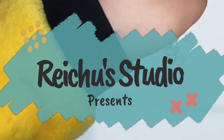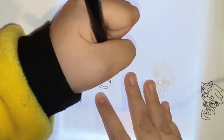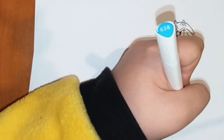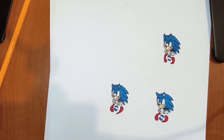To do this I'm going to need a six-sided fidget spinner. I'm going to draw six frames of Sonic running, then I'm going to cut them out and stick them on each side with a piece of blue tack.